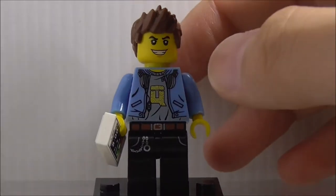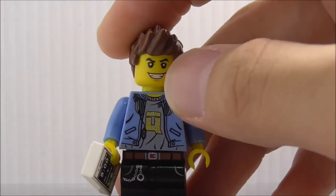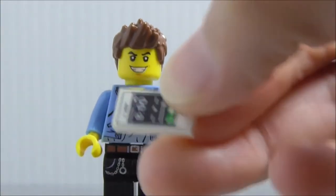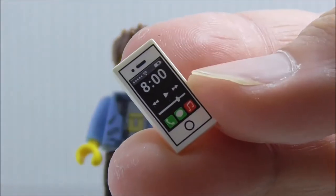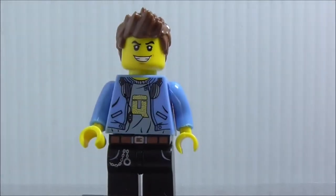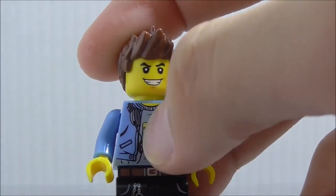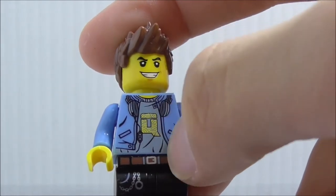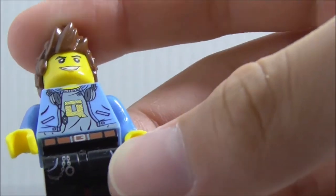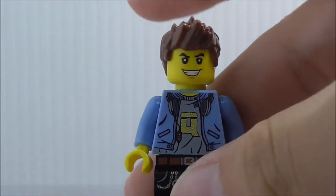Lastly, this is the city boy guy. His hair piece, I believe it's not new, and you've got his smile. He has this phone here, which is a printed piece — it looks really cool. I like it, and he's apparently listening to some music. I believe it's an iPhone. The torso printing shows his headphone, the wire, the control, his shirt, and his belt. On his legs you've got some chain stuff — not sure what they're supposed to be.